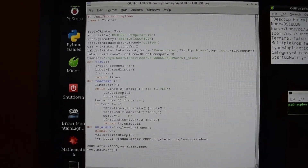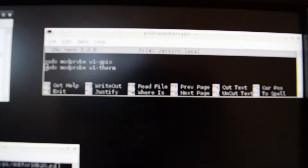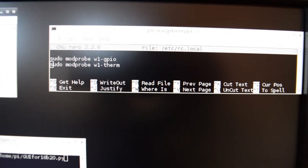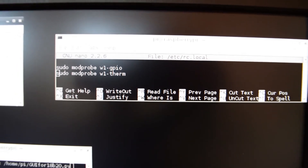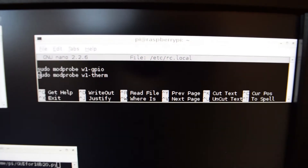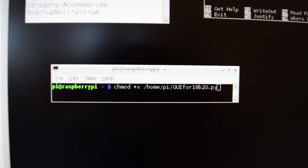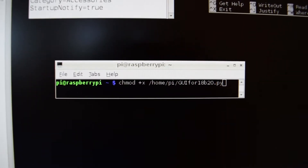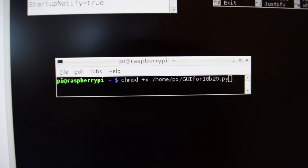Here is the Python program, which you can copy if you like. You'll also need these two modules in your startup file. To make the program executable, you write this line in the LX terminal, and to get this icon on your desktop,